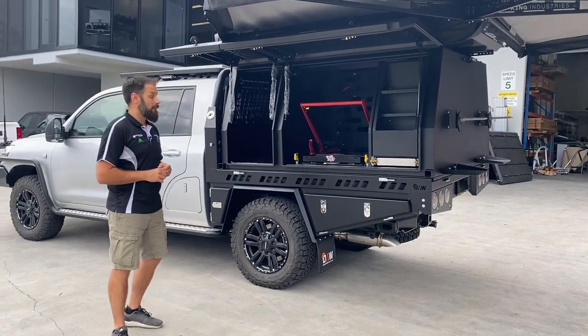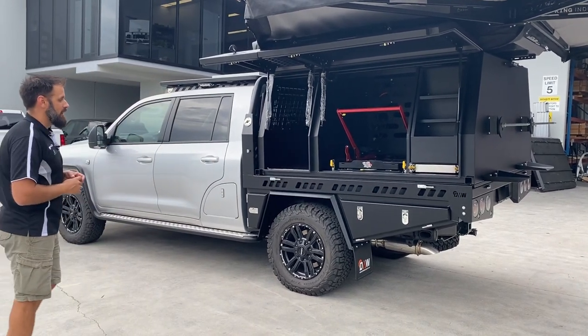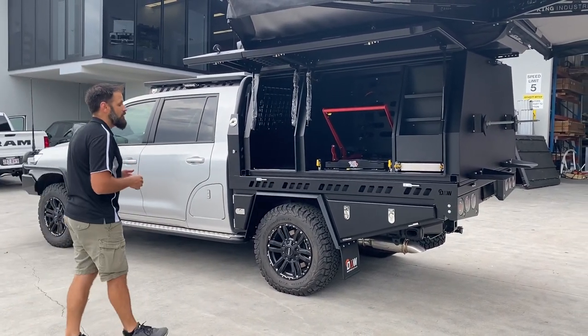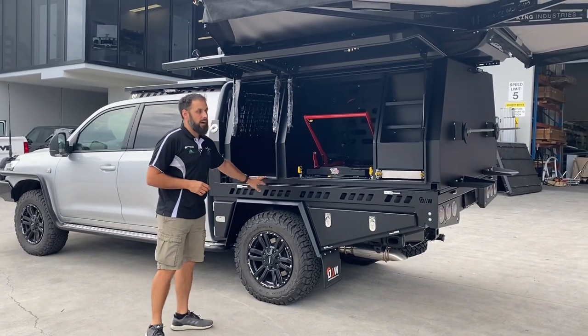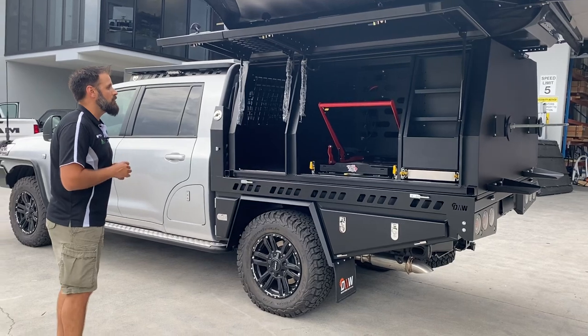This is a 200 series extended Land Cruiser on an extended chassis. The tray was built by another Australian manufacturer, which is good for the customer — at least they're supporting Australian manufacturing.